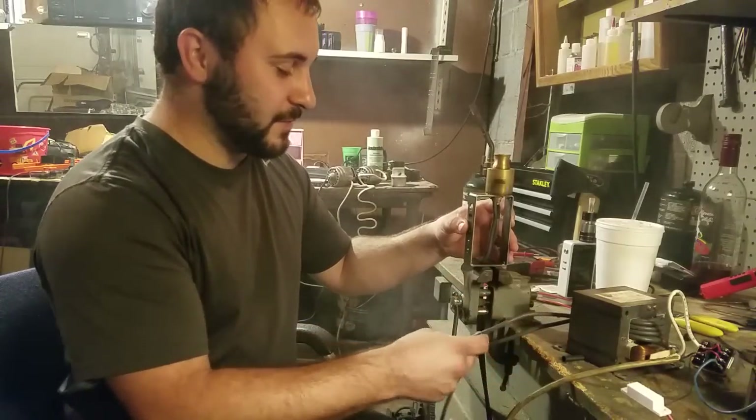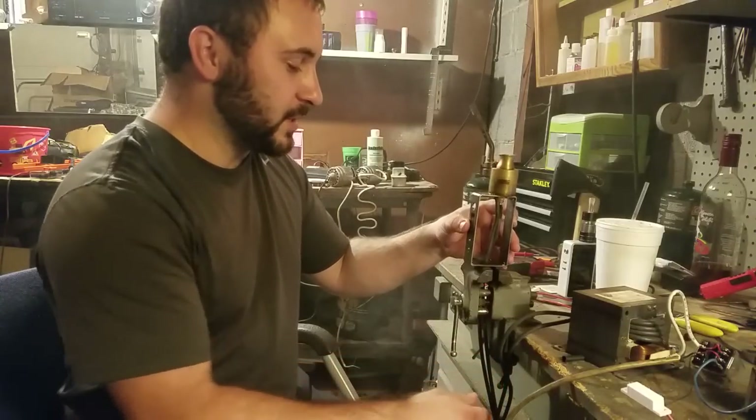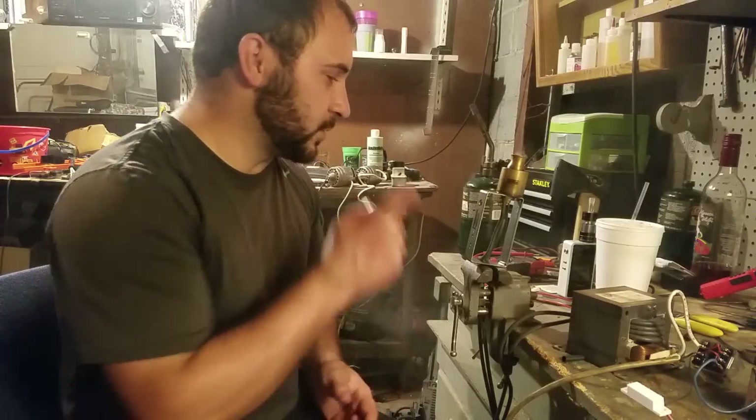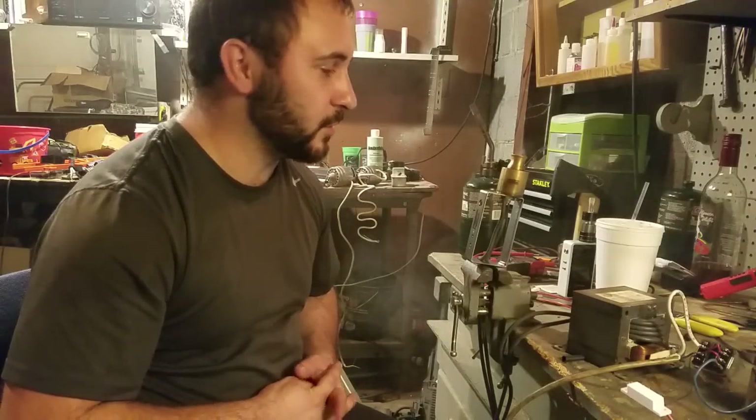Obviously in the past I have made stupid high wattage mods — this has the potential for that — but it is completely unnecessary. And of course once I put the rheostat in place, it's not going to be capable of running 1200 watts.